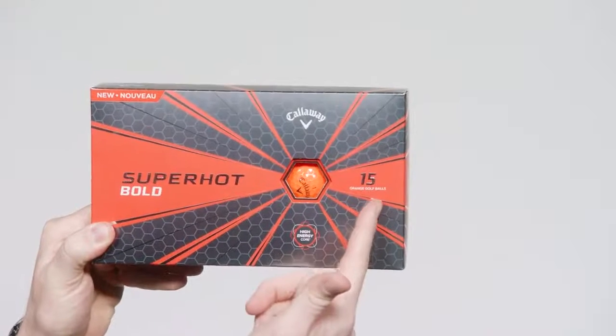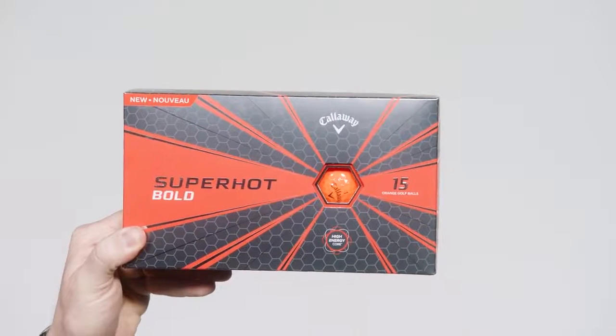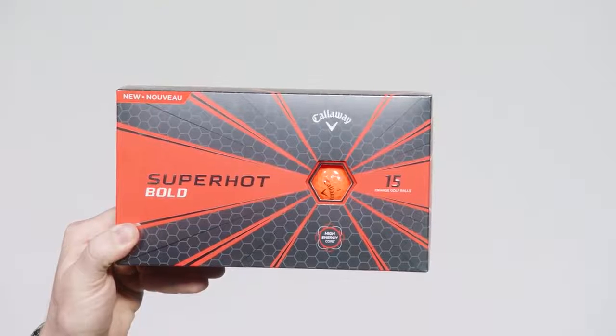Second is they come in packs of 15. That's three more golf balls for your back pocket, or your playing partner, or whoever else is having a little bit of trouble off the tee.